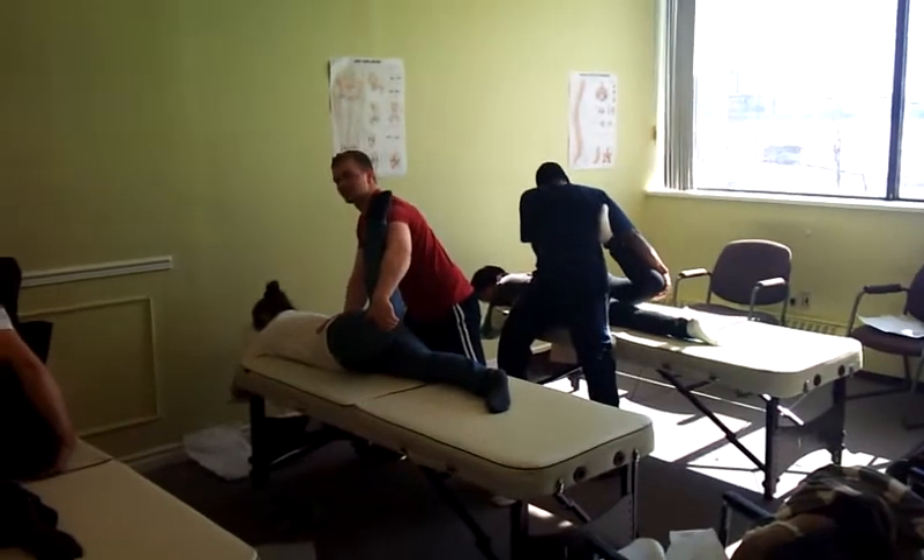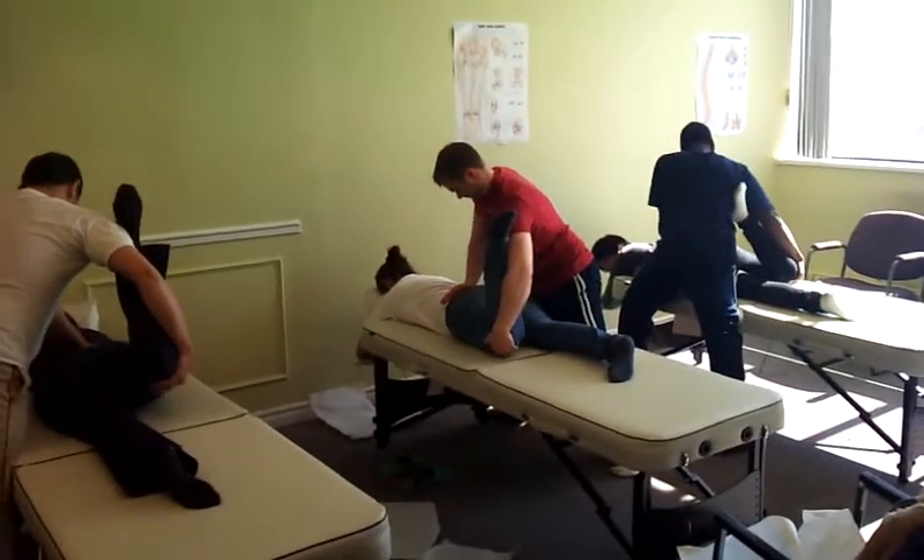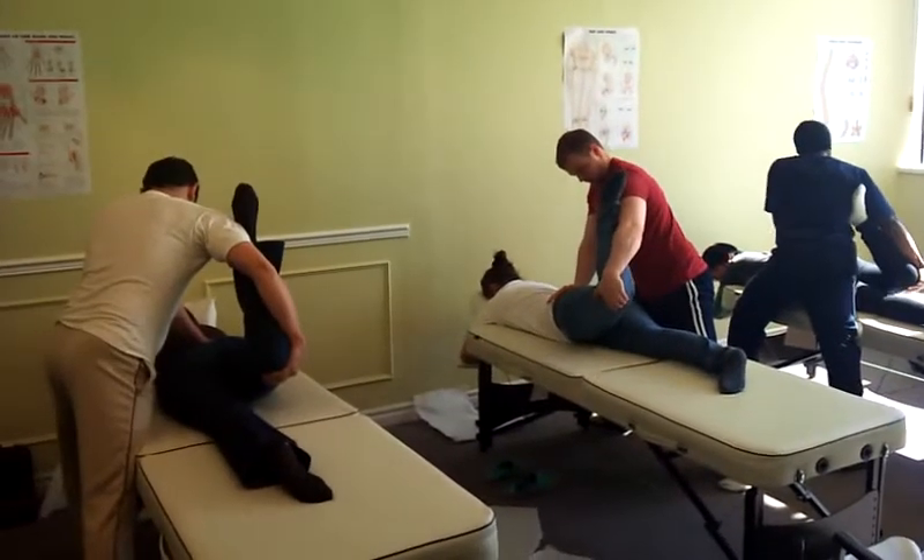Remember the elbows straight. Keep the elbows straight and the pressure PA, posterior to anterior.